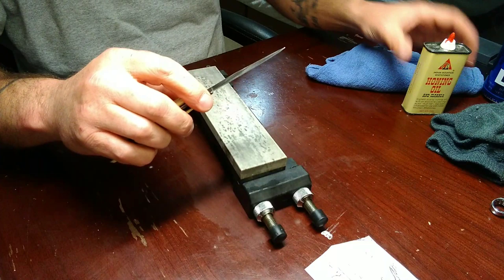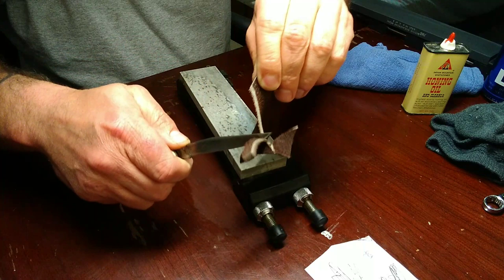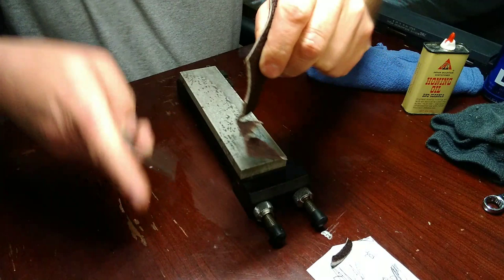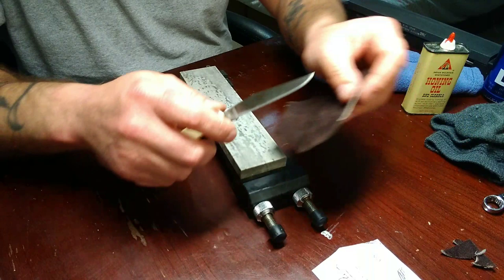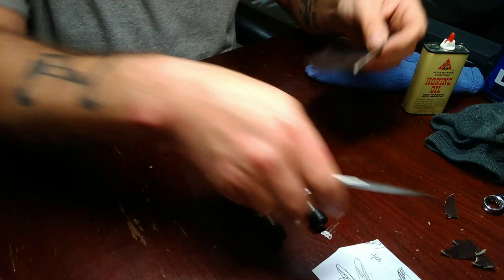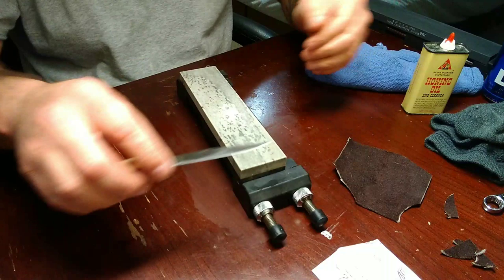Leather. Oh yeah, definitely good and sharp. It'll cut leather like that. Bevel relief and a sharpening - we finished on a soft Arkansas. Definitely shave hair, and you've just seen it cuts leather. You guys have a great evening. Take her easy.